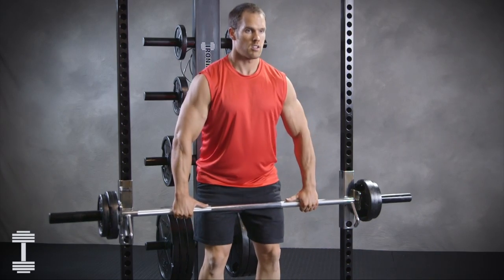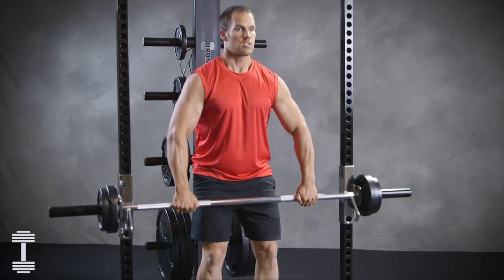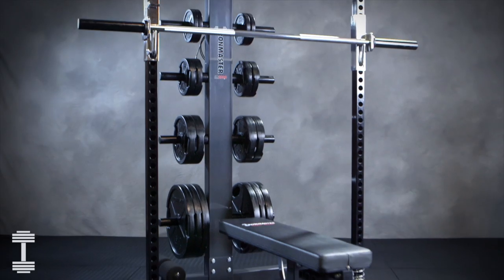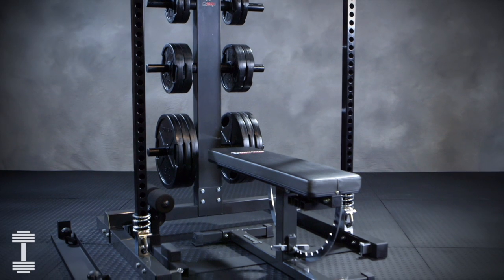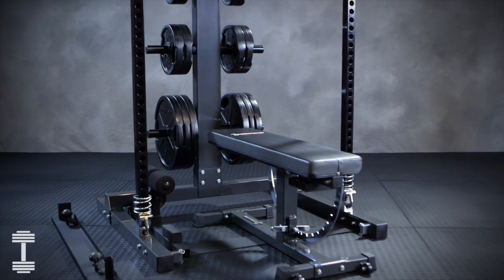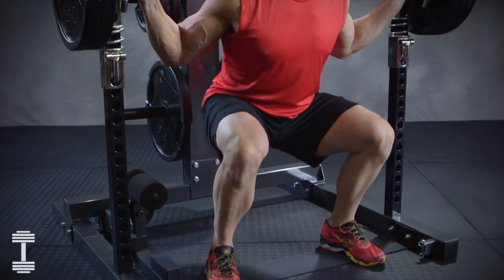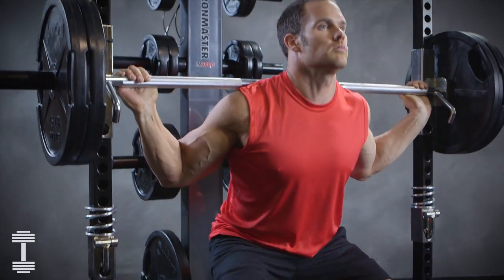The IM-2000 Self-Spotting Lifting Bar makes it easy to lock out the bar when needed. You should use the secondary safety stops in some cases when the bar is not under full handle control. Set them at equal levels and use for squats, leg presses, or to limit the range of the cable system.